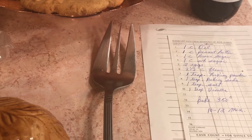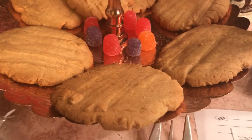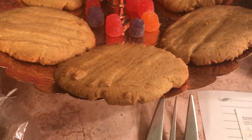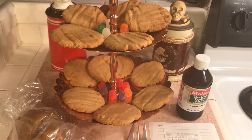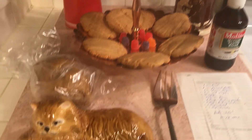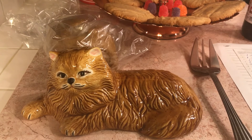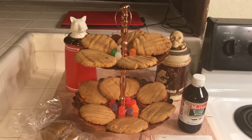Then I dip my big fork in the flour and flatten them very flat, because these cookies are kind of like crispy cookies — they're really good. I also grease my cookie sheet with a little margarine because I like a brown bottom on my cookies. And that's it — my peanut butter cookies!